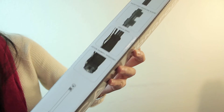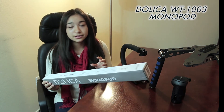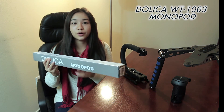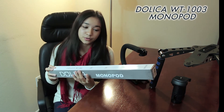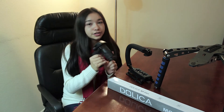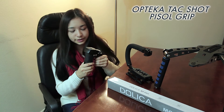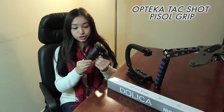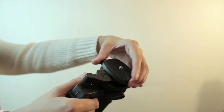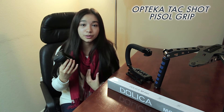Now onto camera stabilizers. Here I have a Dolica monopod — it's less than $20 but the quality is amazing. The monopod itself is made out of metal, very sturdy, and I'd have no fear putting my DSLR on it. I also added a Tack Shot pistol grip by Opteka to the mix. It's kind of heavy in a good way, letting you know it's good quality. It is plastic but it certainly doesn't feel that way. It has a quick release mount and a ball head, and even both together are still under $50.